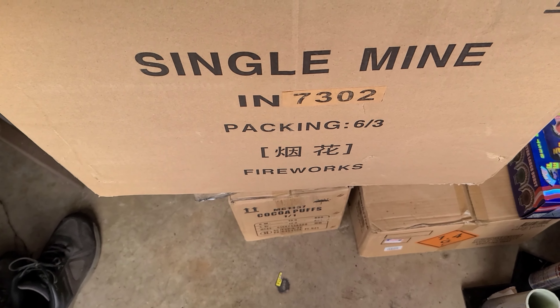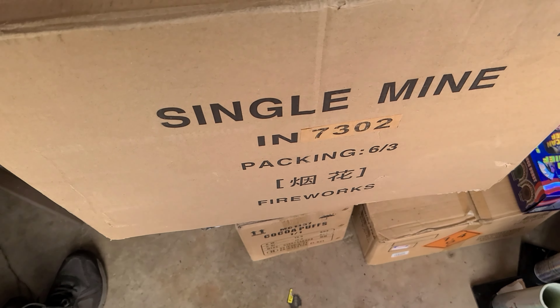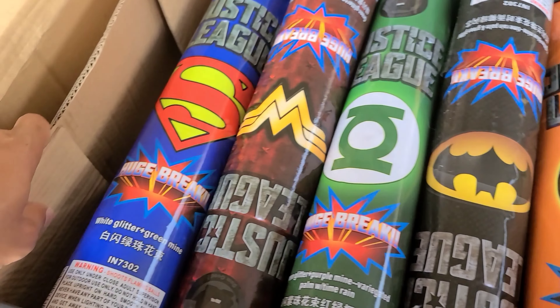I got a whole case of these. They call them 6-3, so 18 in the case, 6 in each left.